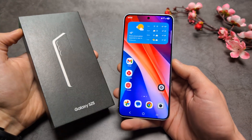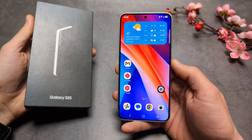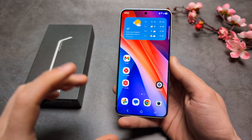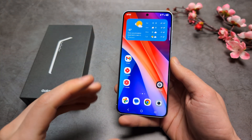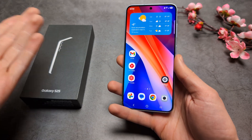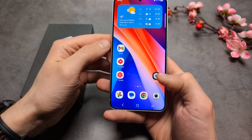Let me show you how to hide pictures, videos, or any file on your Samsung Galaxy S25 and S25 Ultra. There is a special folder that we can create on this phone where we can store secret images or files like that.